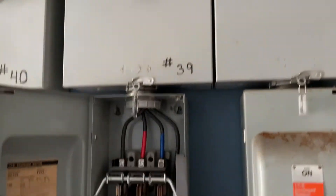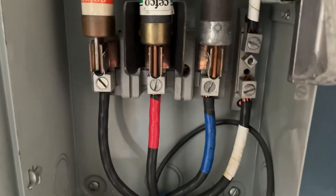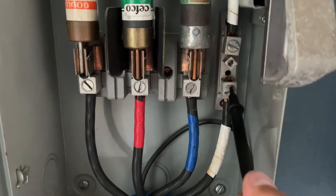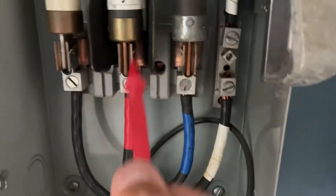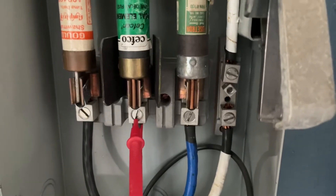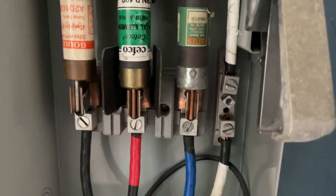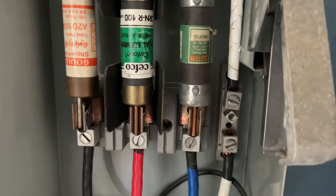We're gonna close this up. We're here in the power room and we found the correct thing. We checked the fuse from the ground to the live red one and it's showing 120 coming in and 11 coming out, so we gotta pull that out.